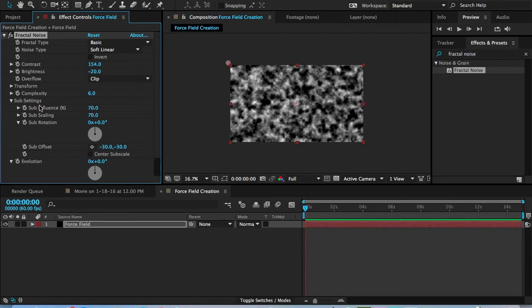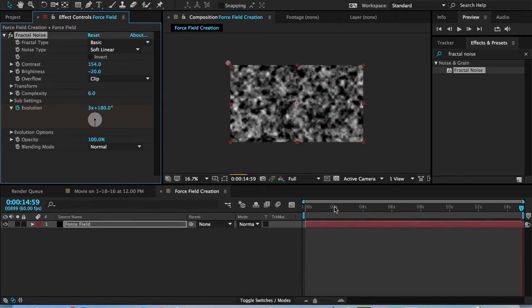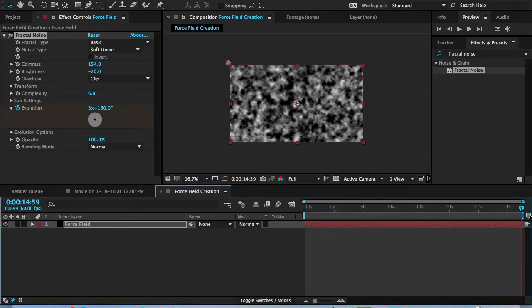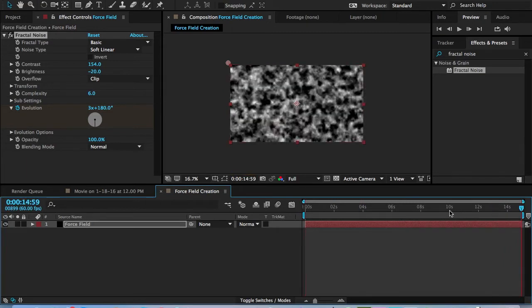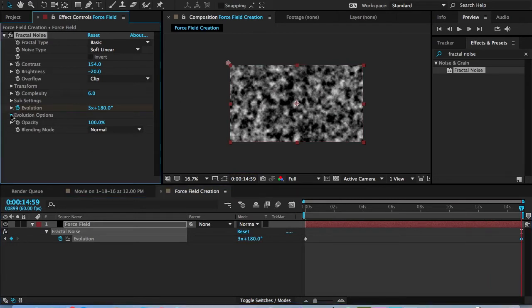For the evolution, since we set it up like this, keyframe it at the very beginning, go to the end of the comp, and set it to 3x and 180 degrees. The reason for 180 degrees is because it's not going all the way around, and it's a little bit slower within this time rate. You don't want the energy effect to be too fast or too slow. Press U to see your keyframes.